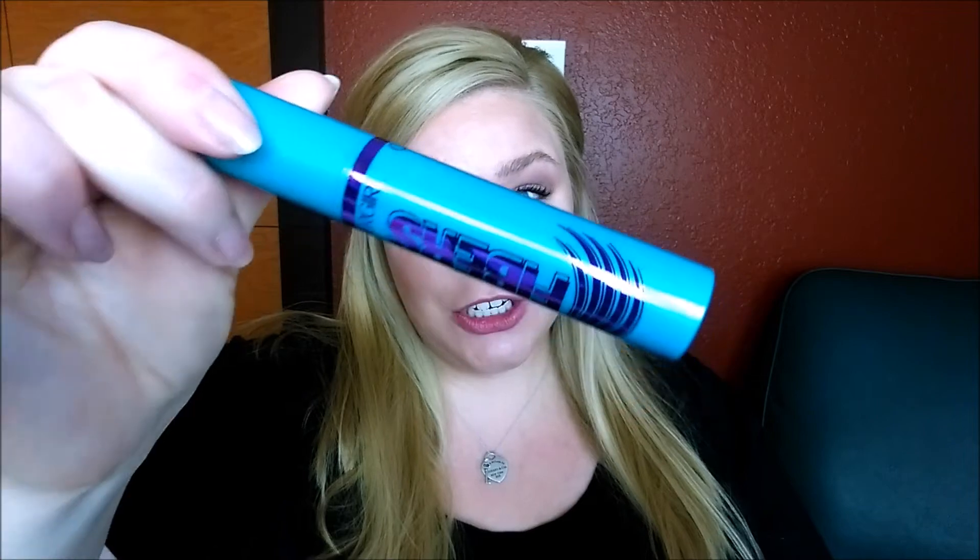This is what the packaging looks like. I actually do really like the packaging a lot better than the original Super Sizer. I just really like the purple — purple is my color. This mascara is roughly $7.99 depending on where you're able to find it and if there's any deals going on, but it is the typical drugstore mascara price range.